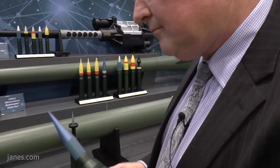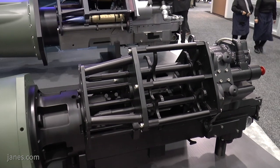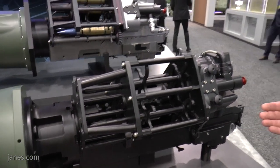The concept for integrating this gun into a turret is that it'll be an unmanned turret with ammo boxes inside that feed the weapon, and soldiers will be able to upload additional ammunition if needed while they're under armor.